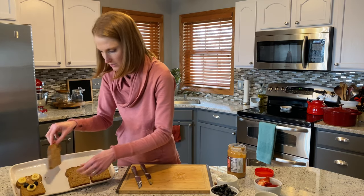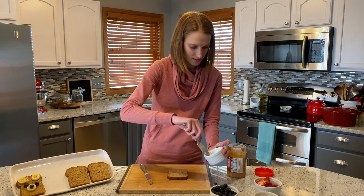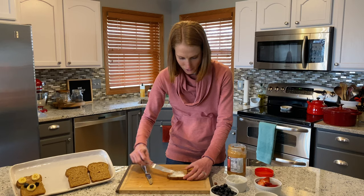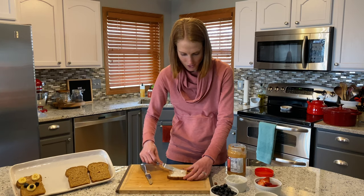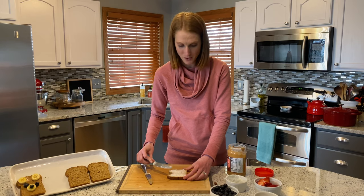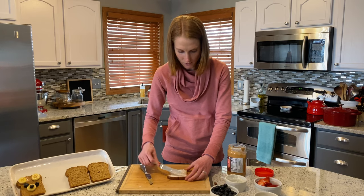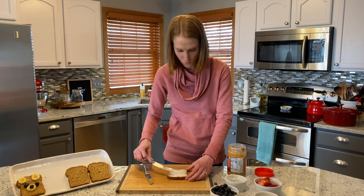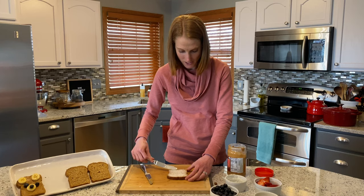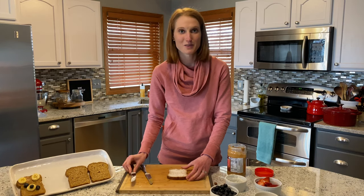The next one we're going to do is an owl. For this we're going to use cream cheese as the base. One thing I always recommend: if you're introducing a new food to a kid — maybe cream cheese is something they're not familiar with or they're hesitant to try — you can make it into something fun and novel and exciting. This would be a great way to expose them to it and see if it becomes a new way for them to enjoy it.